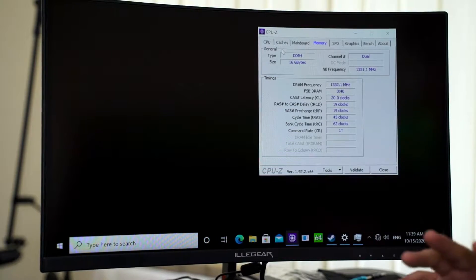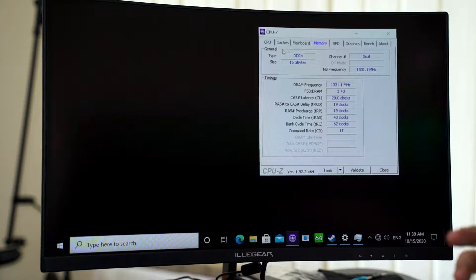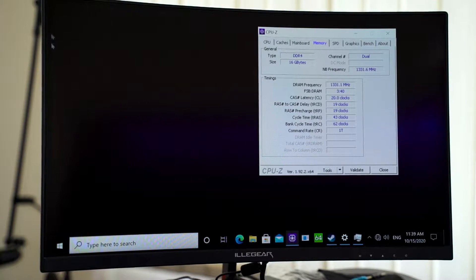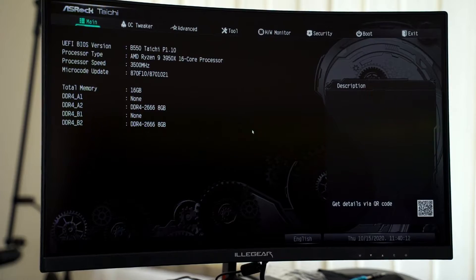To solve this, it's actually very easy and I'll show you how. To get it to run at the rated speed, first you have to access the BIOS. To do that, you have to restart the computer, which is what we're doing here now. As it restarts, most of the time you'll be pressing the Delete button on your keyboard to get into the BIOS.